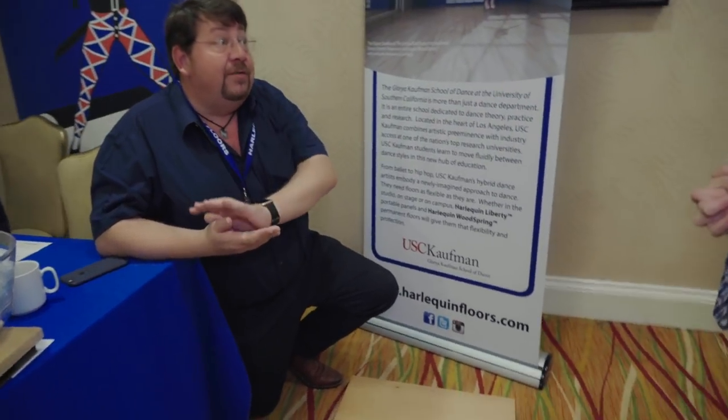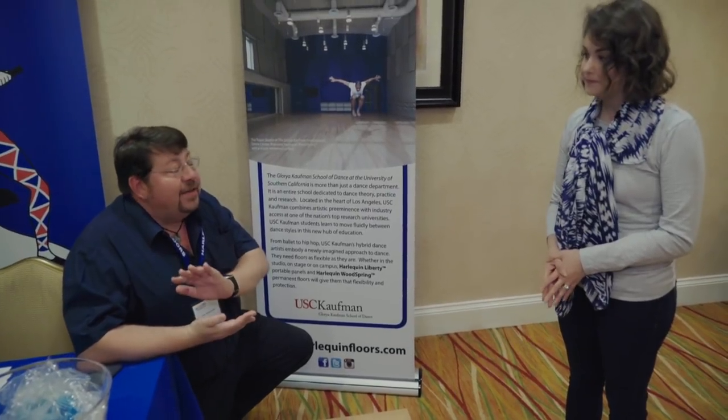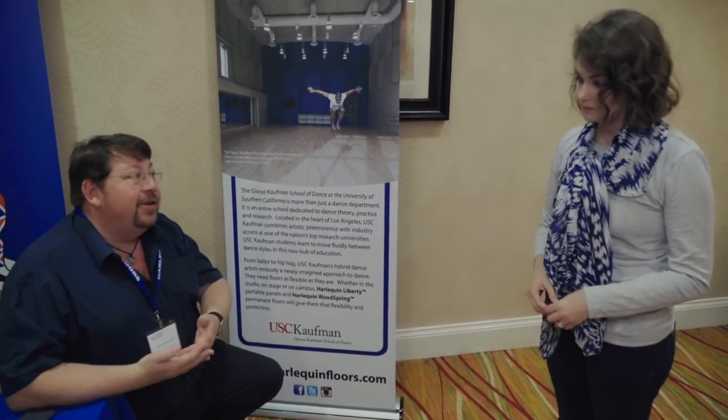Rolling a vinyl floor over concrete is better than nothing, and if it has a foam background it will give you some cushioning — but it doesn't give you force reduction. And that's the thing that you really want, especially if you're doing a lot of jumps.